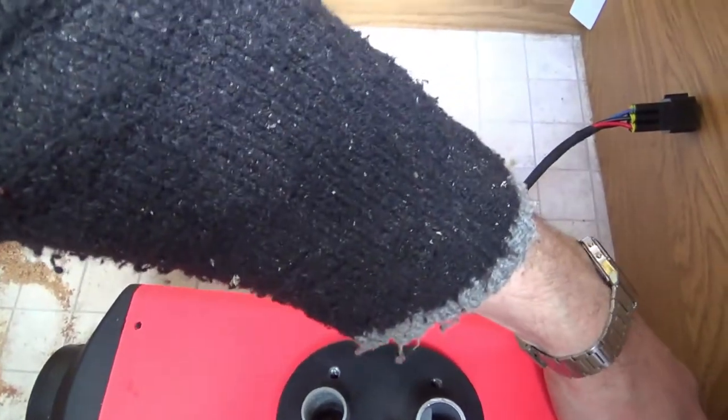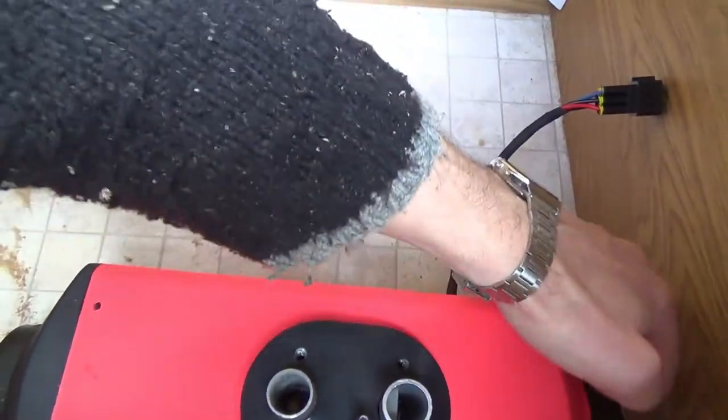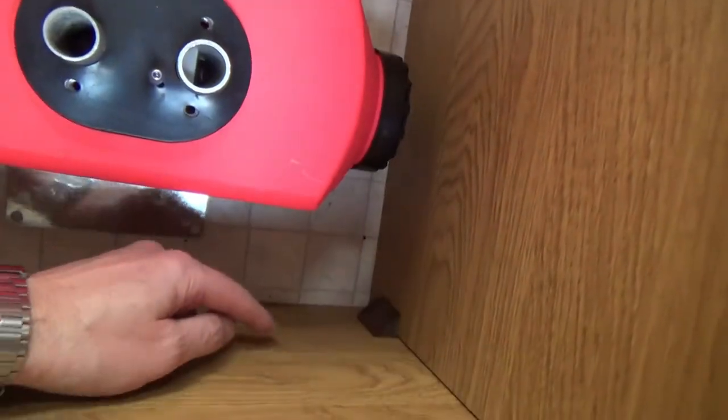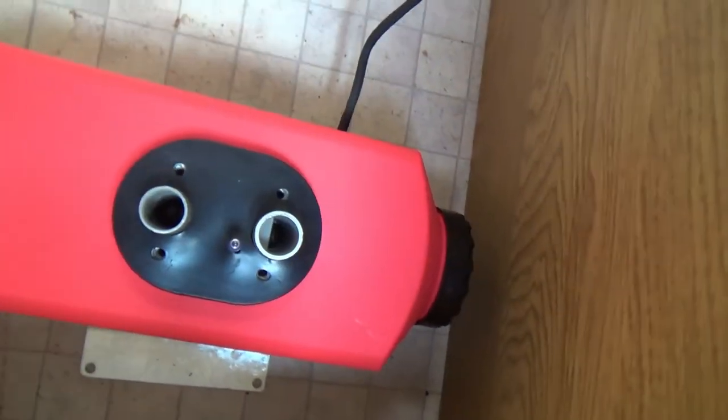That gives me enough clearance to get air in here, and I'll probably drill a vent hole — an air inlet hole — about there, and maybe another one about here. So that's fresh air to circulate into the van.